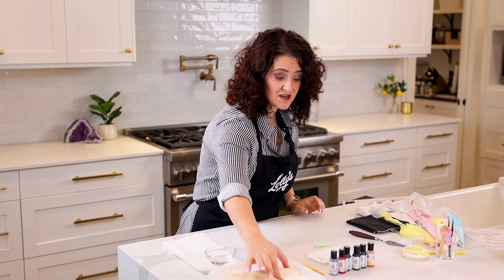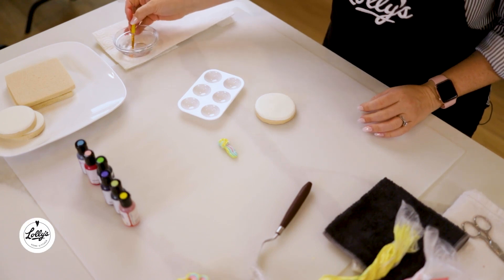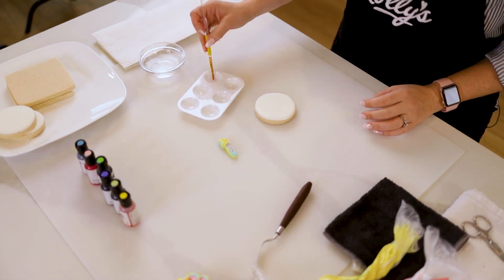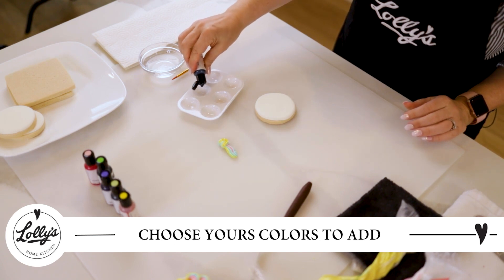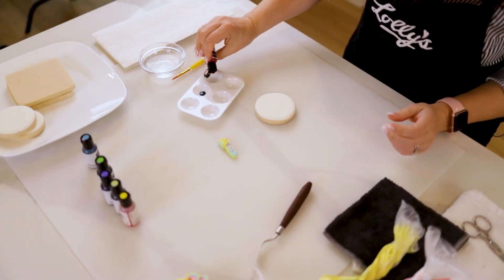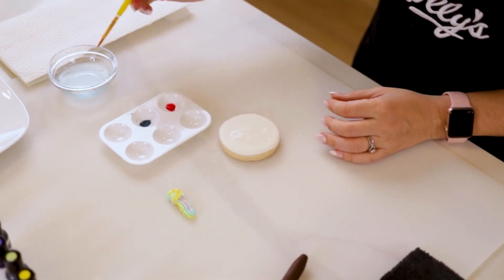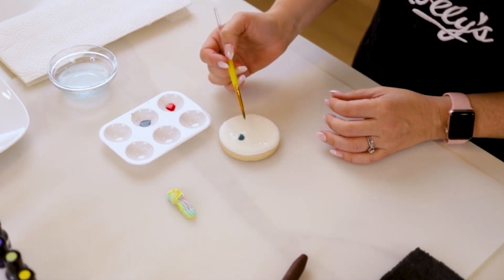Next, we are gonna watercolor some beautiful colors onto a flooded cookie. Grab a flooded cookie. I've got my little paint palette here. I'm going to put a little bit of water in a couple of these, then I'm gonna choose two colors. I've got a really pretty blue — I'm gonna put one drop in there — and I think we might do some pink. There are a couple of ways you can watercolor. I'm gonna apply a little bit of water to my cookie to start.